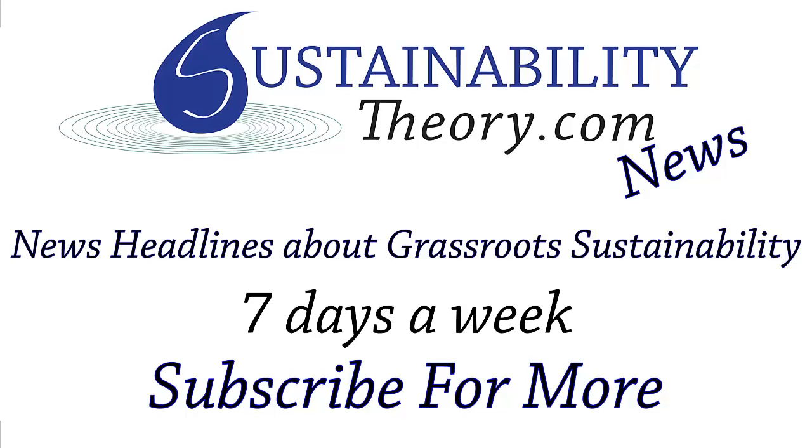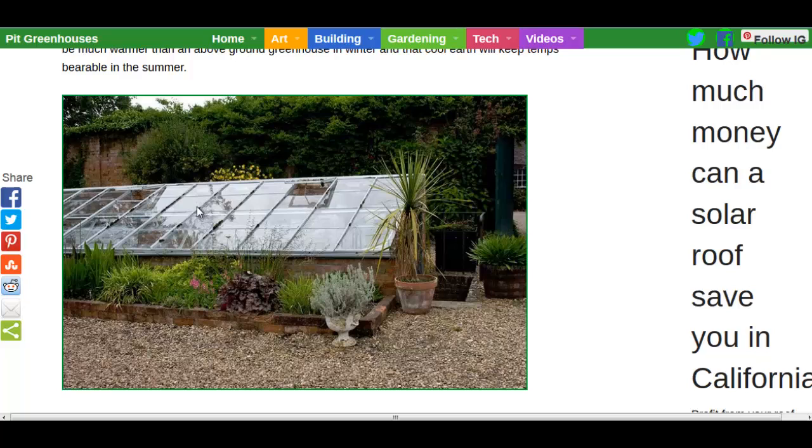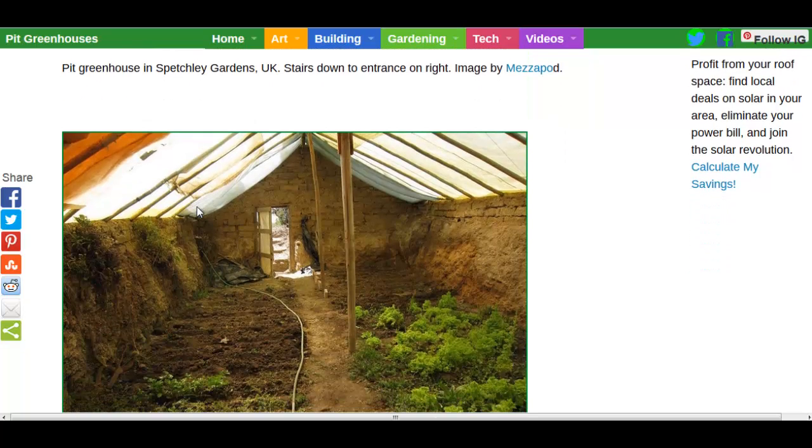Hello, Carl here with Sustainability Theory News. We're over at InspirationGreen.com and they've got a great article here on pit greenhouses. Now, earth-based greenhouses, or partially buried greenhouses, are great because they retain a lot of heat from the earth.